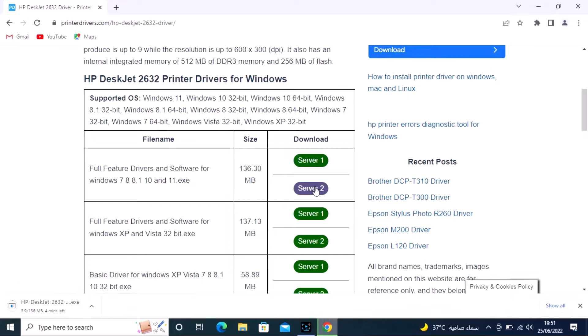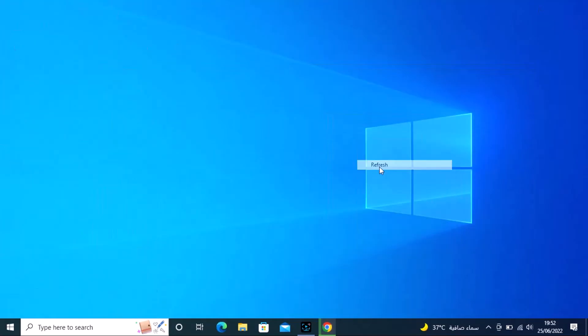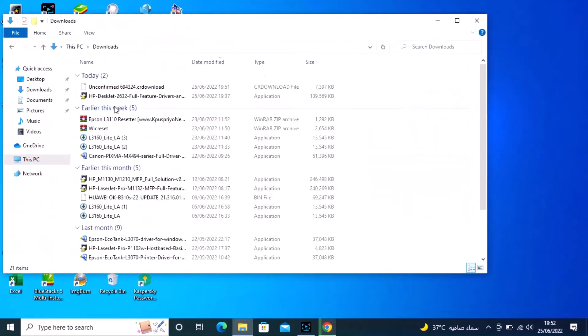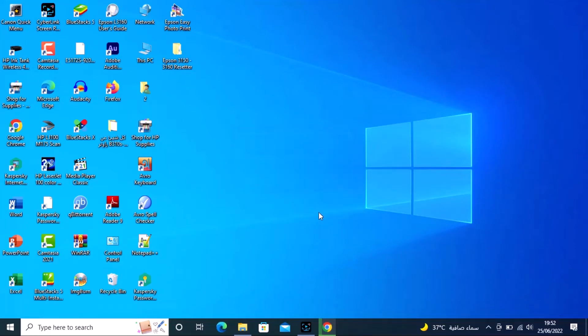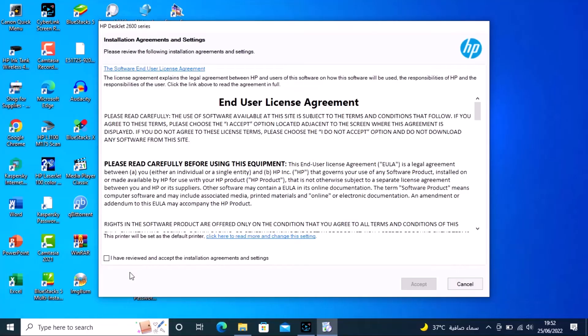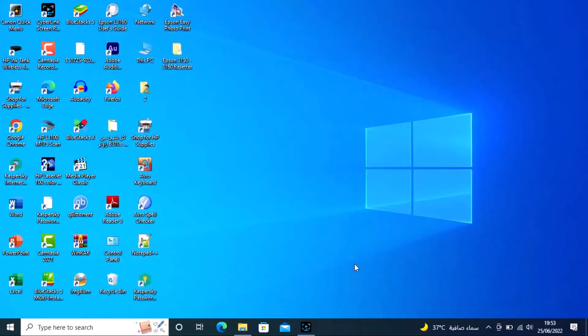The file is downloading and the download is complete. Open this file. Double click to open the file, click Yes and Continue, check the required box, accept, and proceed through the prompts — yes, yes.